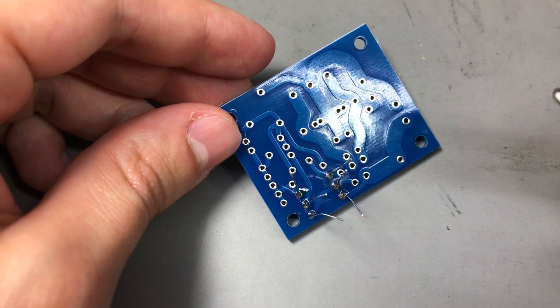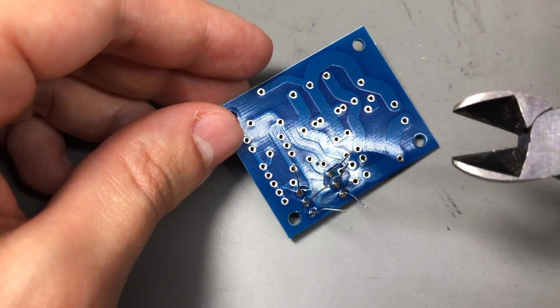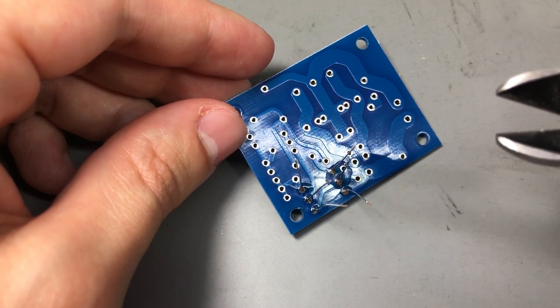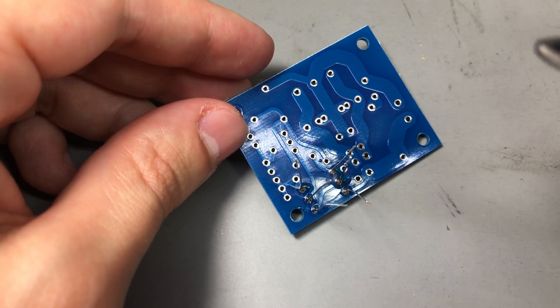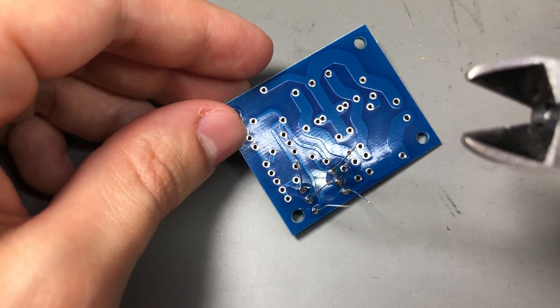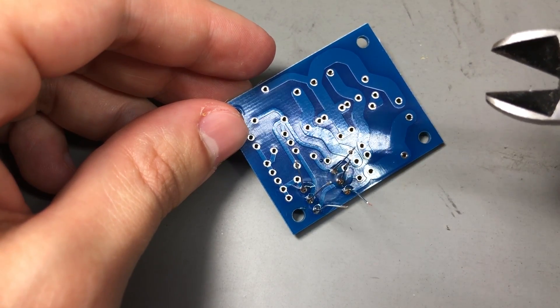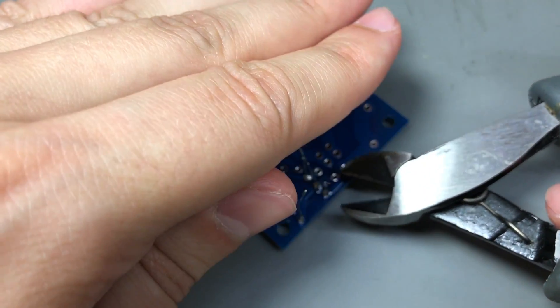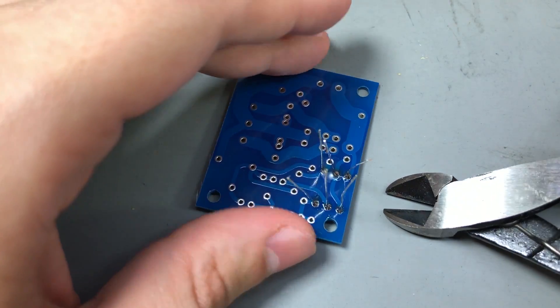Next, you can trim the component leads with a pair of side cutters. I recommend using eye protection for this because component leads tend to fly off when trimmed with sharp side cutters. I don't usually wear eye protection myself, but I place my hand over the board while cutting to catch those flying leads.